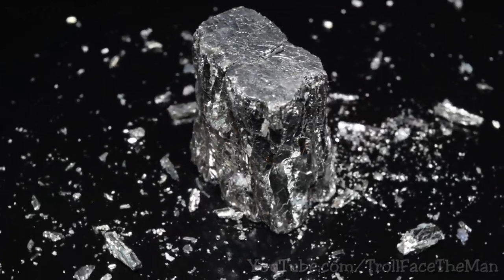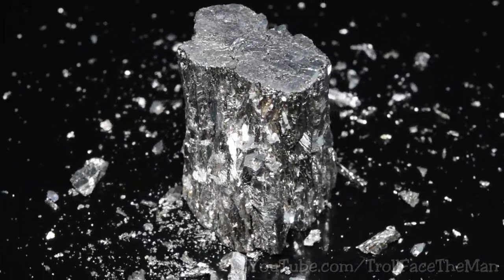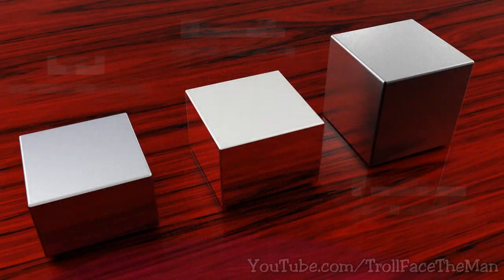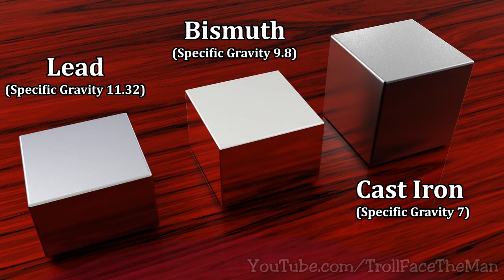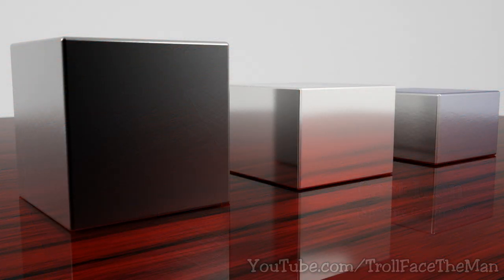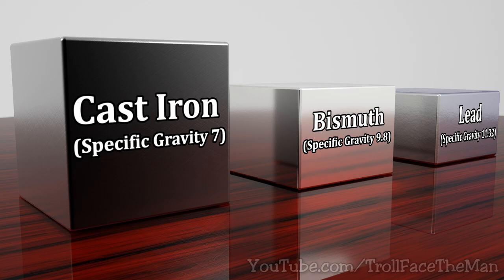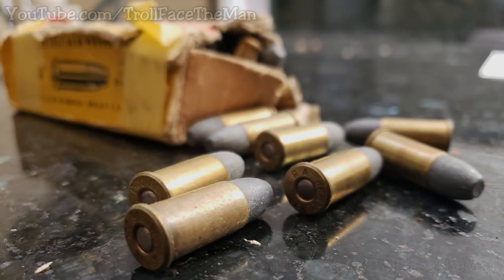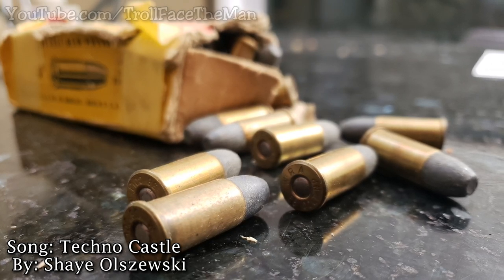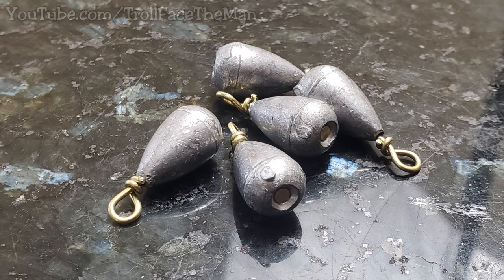This is a brilliant looking, high density, low toxicity, and easy to melt metal. Most of its properties are not too dissimilar to lead, at least density wise and melting temperature wise. Bismuth is slightly less dense though.